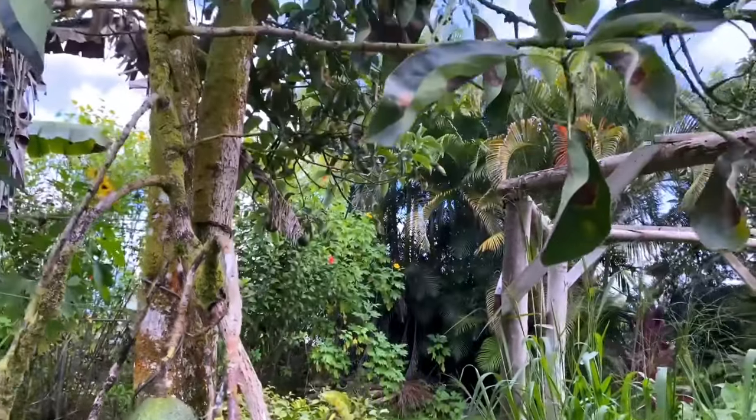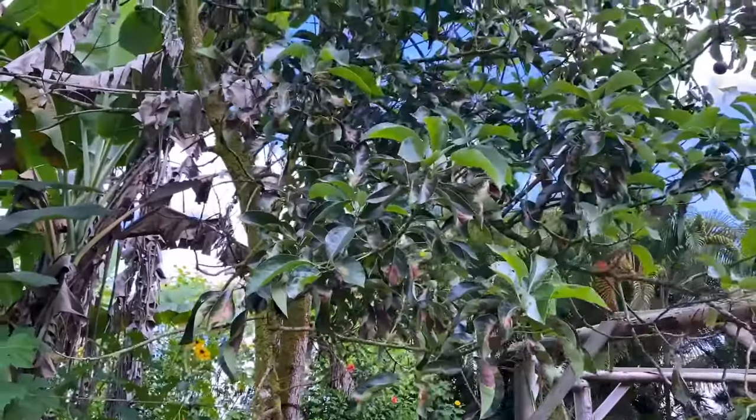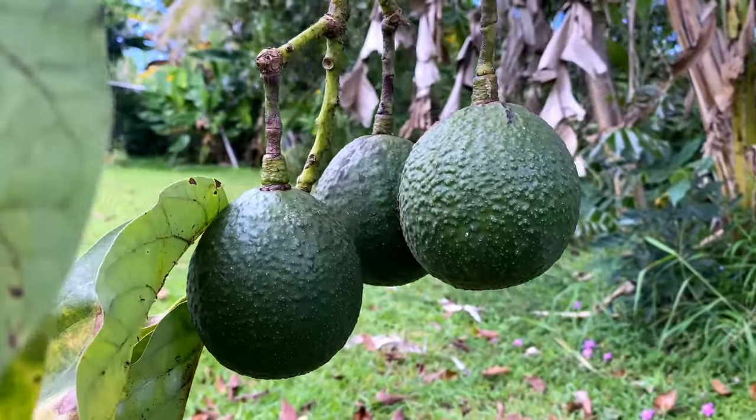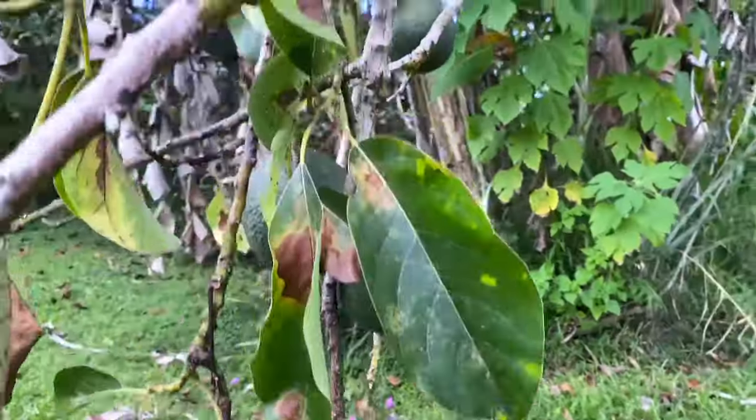The avocado tree is a common sight in many Hawaiian gardens, having been brought here over 200 years ago from Latin America, which since then have crossbred to create new varieties and strains that are unique to Hawaii and grow in all sorts of microclimates. And it's these varieties that allow us to have year-round avocado production on the island.